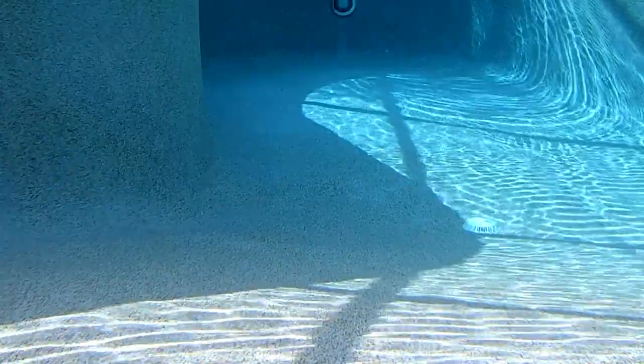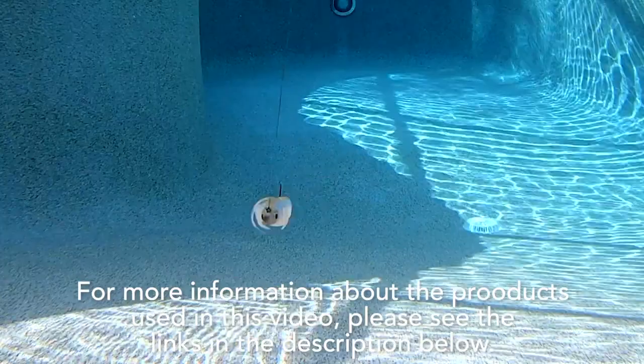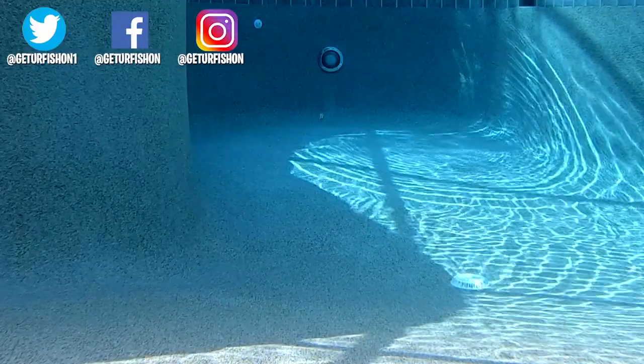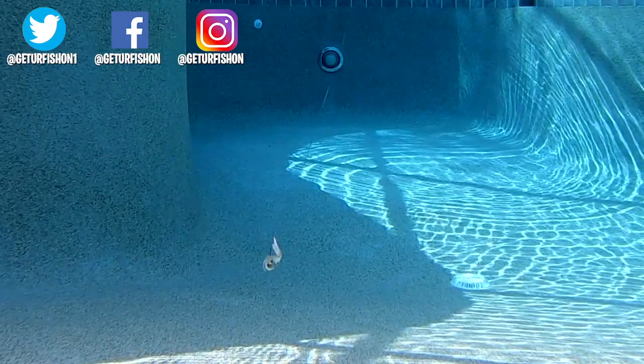Retail price is $8.99 per pack. For more information about this product or the products used in this video, please see the links in the description below. Thanks for watching our closer look at the Longest Funnel Jerk 5-inch. This is number 6 for me in a row, so without further ado — take a kid fishing, get your fish on. We will see you soon. Cheers.